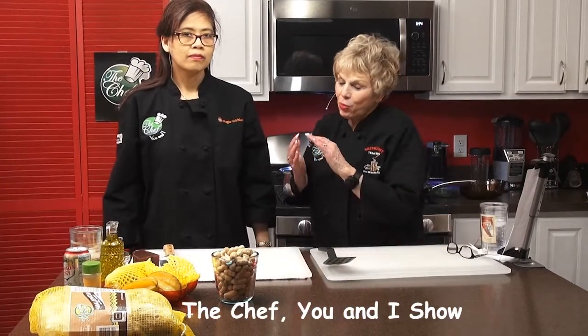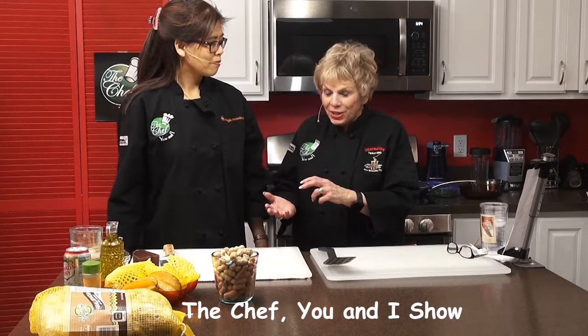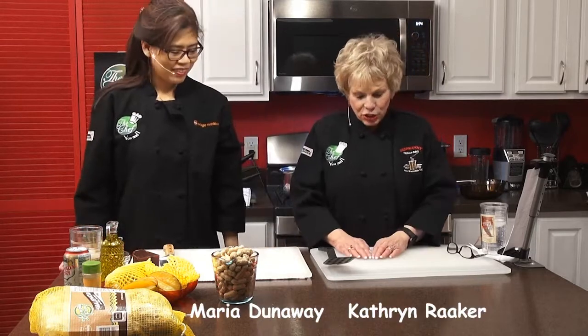Hi, this is Katherine Raker of The Chef You and I, and my really good friend Maria Dunaway — a chef, a Filipino diver, she does lots of stuff, and she's also a nurse.